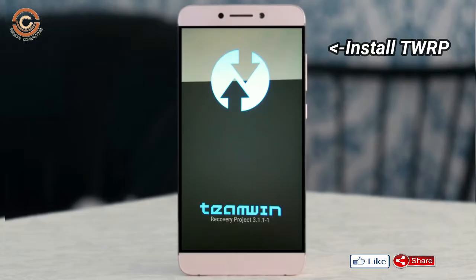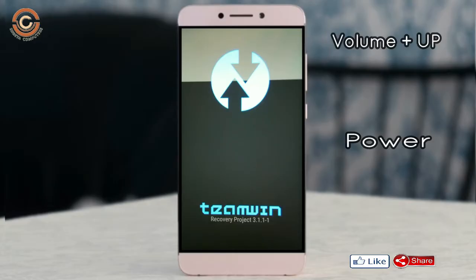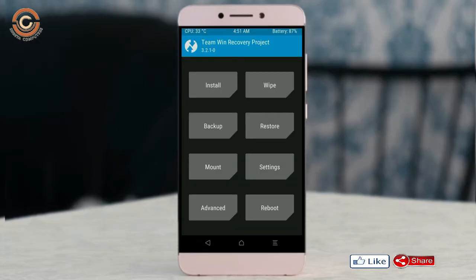Boot your device into TWRP recovery mode by pressing the volume up, volume down, and power button simultaneously. Then we need to take a complete backup before we flash the custom ROM.